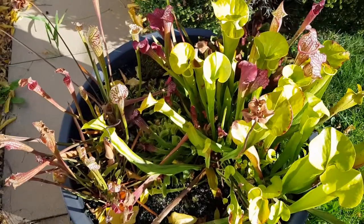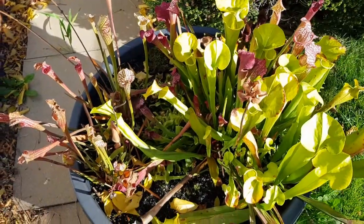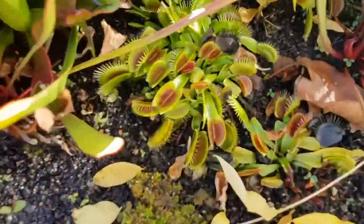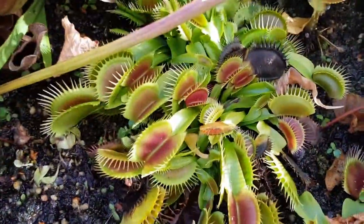Just have another quick look once this camera focuses. This is my currently very water-filled bog outside at the end of October 2020. You can see the Venus flytraps are still looking pretty good and the Sarracenia purpurea is looking good.